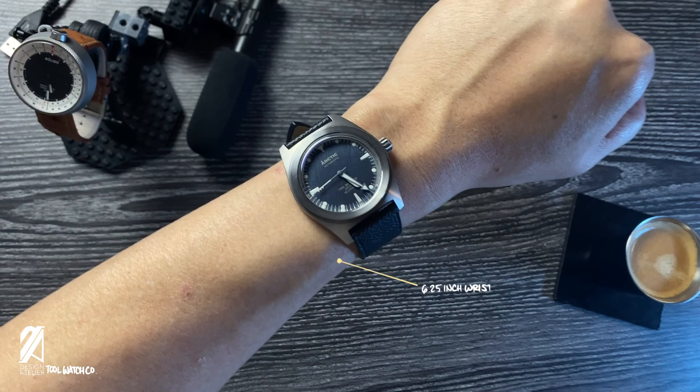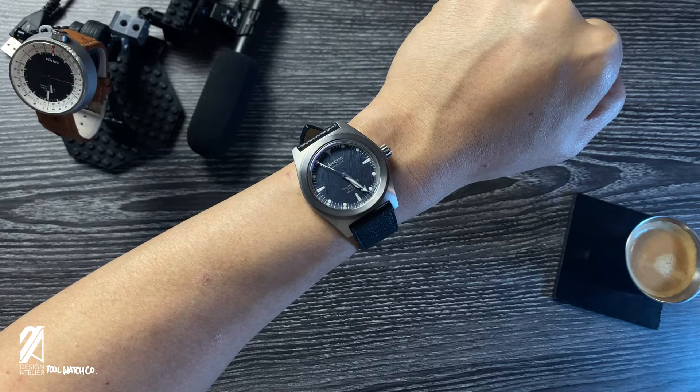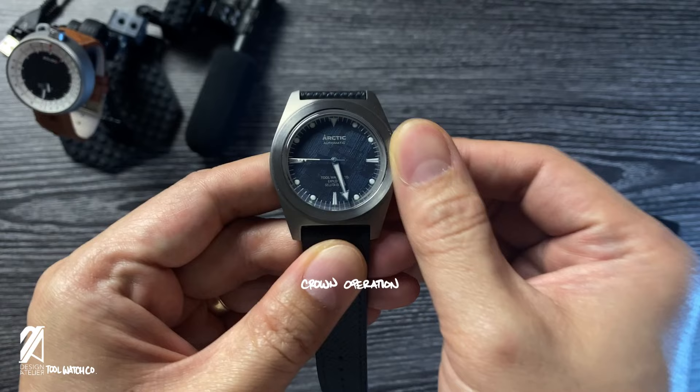This is a 38mm watch, which is quite normal for this kind of watch, even though that reads smaller by modern tastes. The Arctic is also quite light to wear because of its case construction. Operation is pretty simple — unscrew the crown to access the time setting.